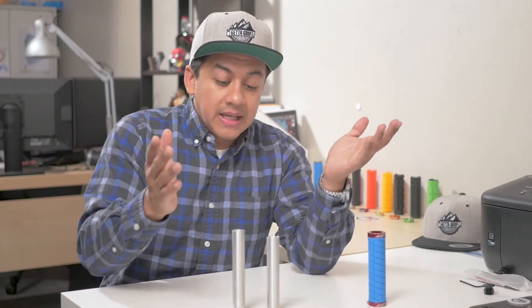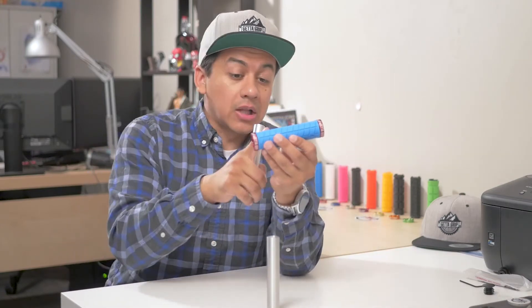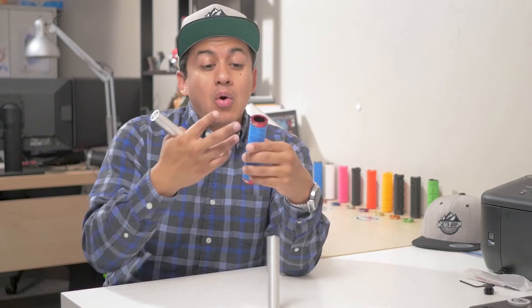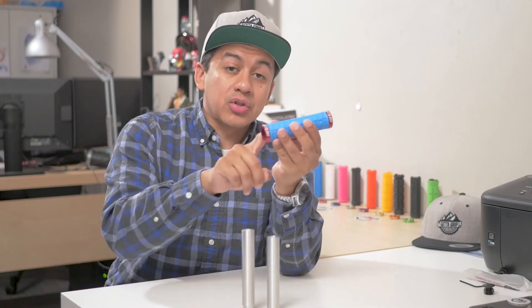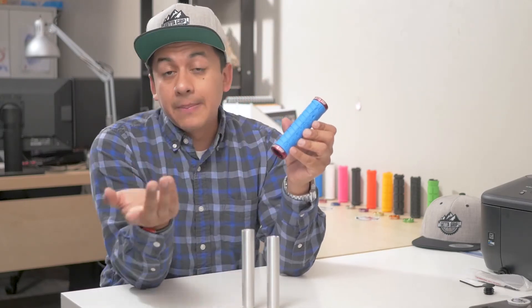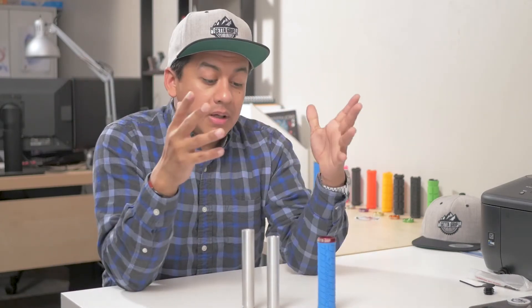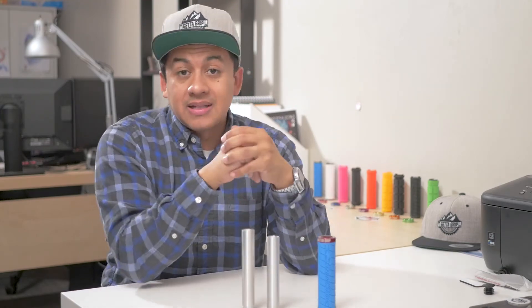The benefit of this is once you get our adapter, you've got a shifter for life. You can change out your grip for different colors, different materials — some of them are made of wood or hard plastic. You can get different textures, different styles. These are custom engraved with our logo. There's other companies that do different things. So you have really a limitless choice set of grips once you get set up with our adapter.